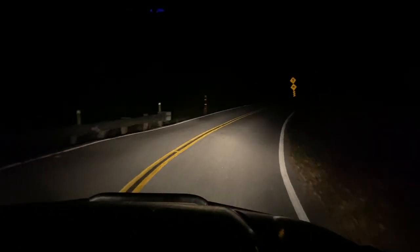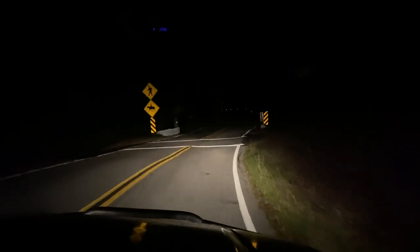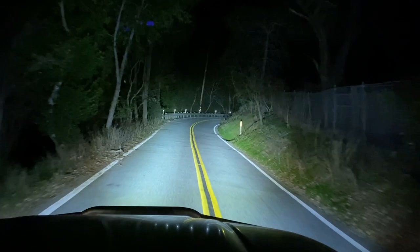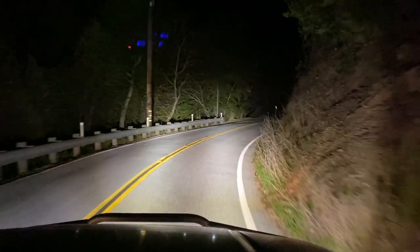Next comparison: regular headlights versus the 5-inch bumper lights. Headlights off, bumper lights on — quite a drastic difference.